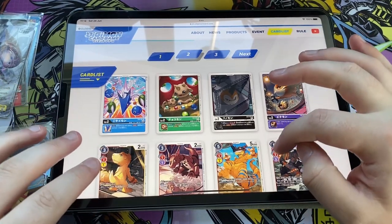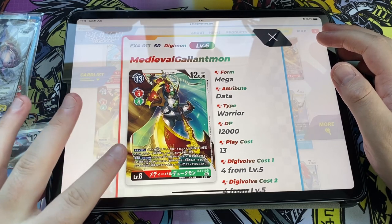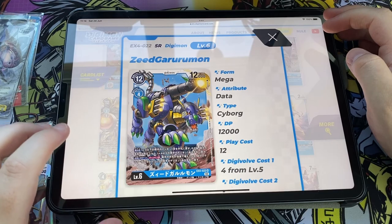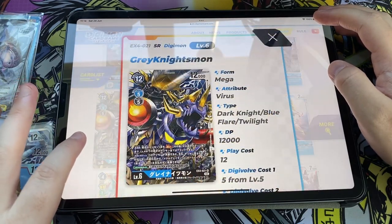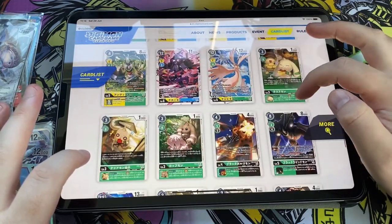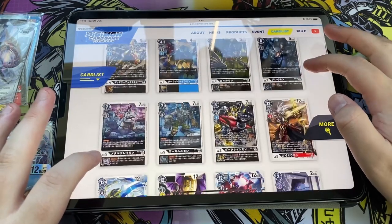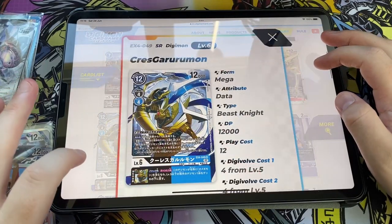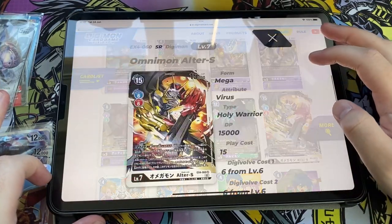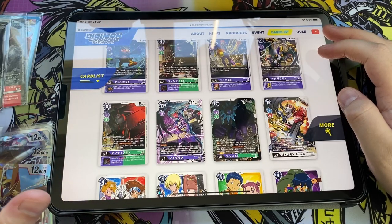All packs are opened — let's have a look at what we're missing using the Japanese card list. One of the super rares we missed was Medieval Gallantmon regular art, but we did get the alternate art version. There was also a Zidgarurumon — I was right, it's not the same as GreyKnightsmon. I am missing that one as well. Moving down the list — we are missing Krezgarurumon, which makes sense since we got Blitz Greymon. And interestingly, Omnimon Alter S is actually a super rare in this set — that's another one we're missing. So we're missing four super rares total, but we did get the alt art version of one of them.